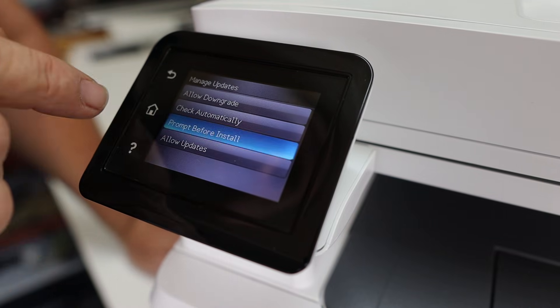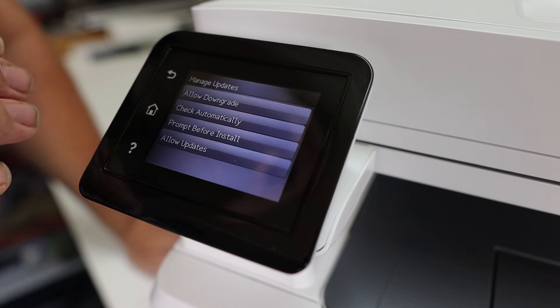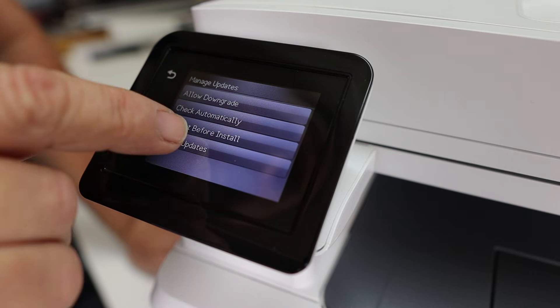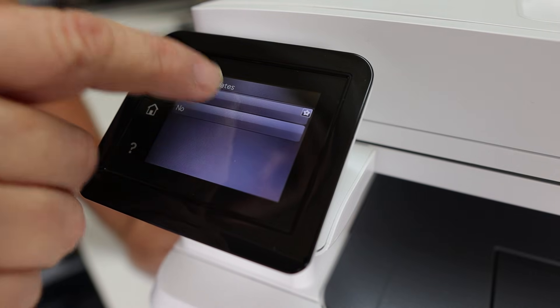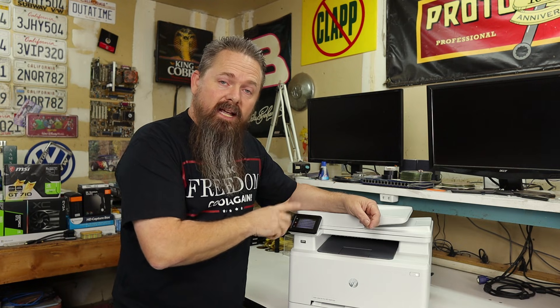For Prompt Before Install, set that one to Always Prompt, because in the event it does try to do an update, we want it to ask us first so we can say no. Then for Allow Updates, click on that and hit yes for now — however, we're going to change this setting later once we get the firmware we want on it. Now that we have those settings set on the control panel, we have to go to a computer to actually flash the firmware to the printer.